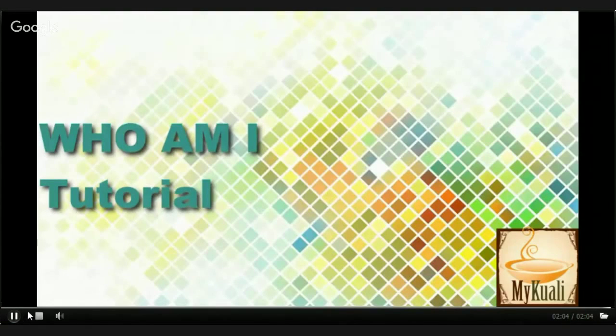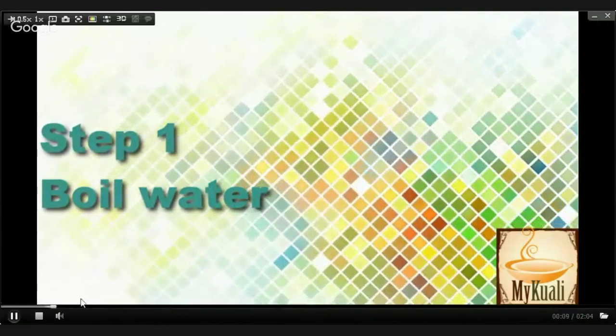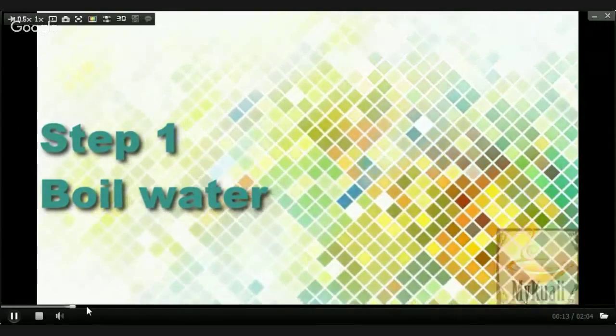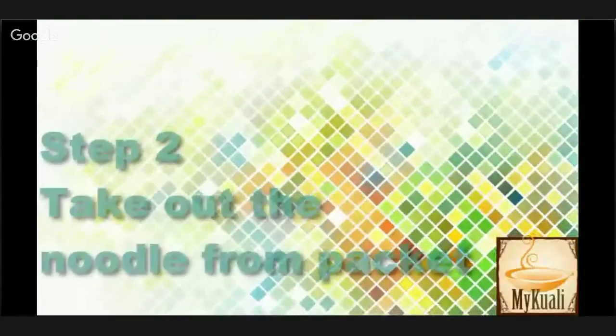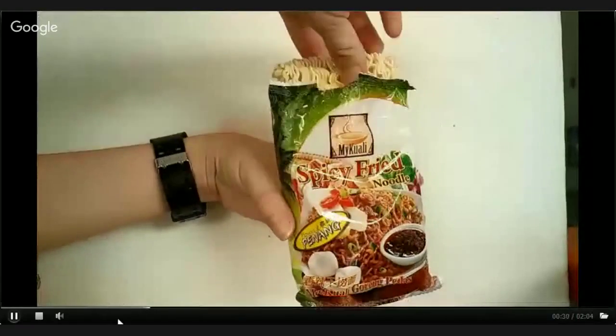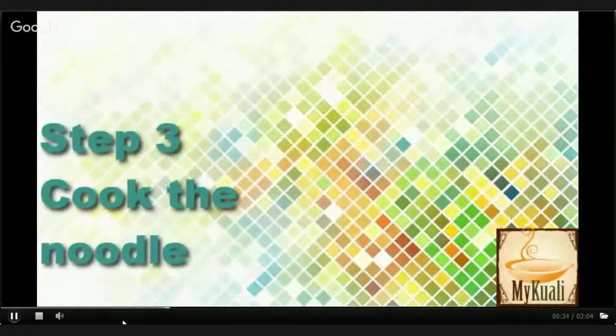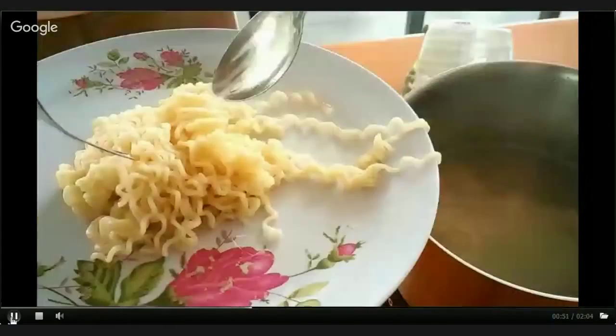First, choose a suitable pot size for a packet of noodles and boil some water. Put in the noodles when the water is boiled. Now you can see we take out the noodles from the packet and put them into the pot. Pay attention so that the noodles don't get overcooked and become too soft. The ideal time period for the noodles to be cooked is around 3 to 5 minutes.